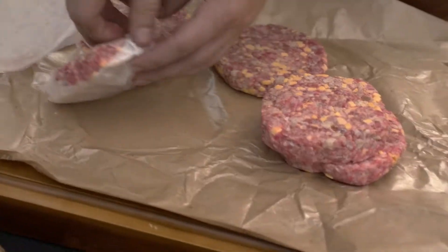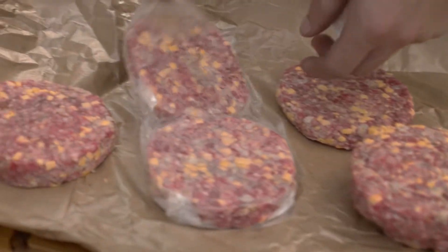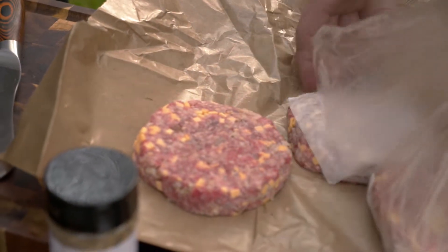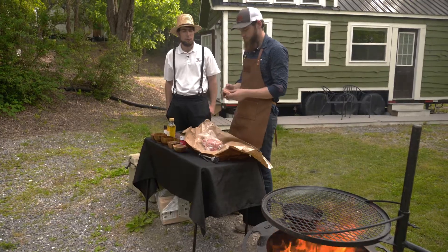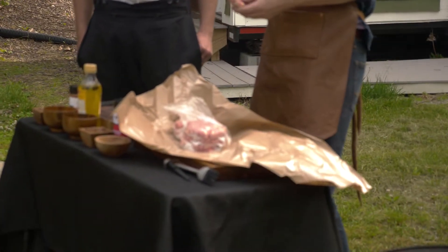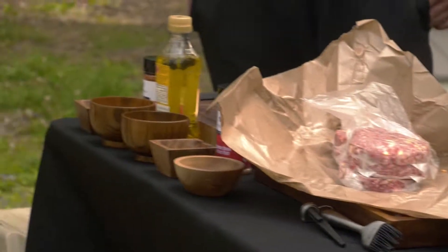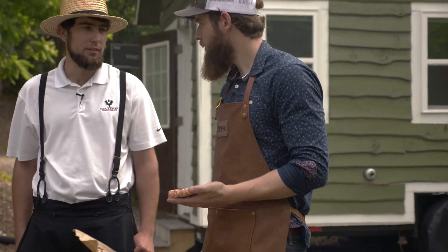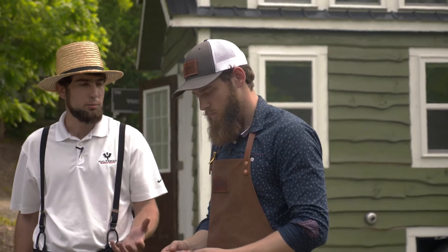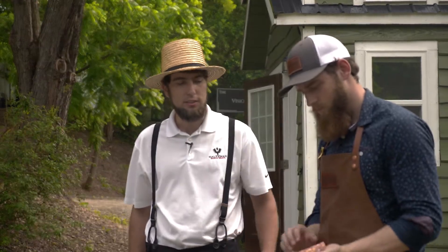The bacon's ground in with it — bacon bits and cheddar cheese. It's a high-temp cheddar so it doesn't drip out as quick over the fire. These are called their bacon cheddar burgers and they're very popular. They also put some brisket fat in there, which helps keep it moist when you're cooking and gives it a good consistency.